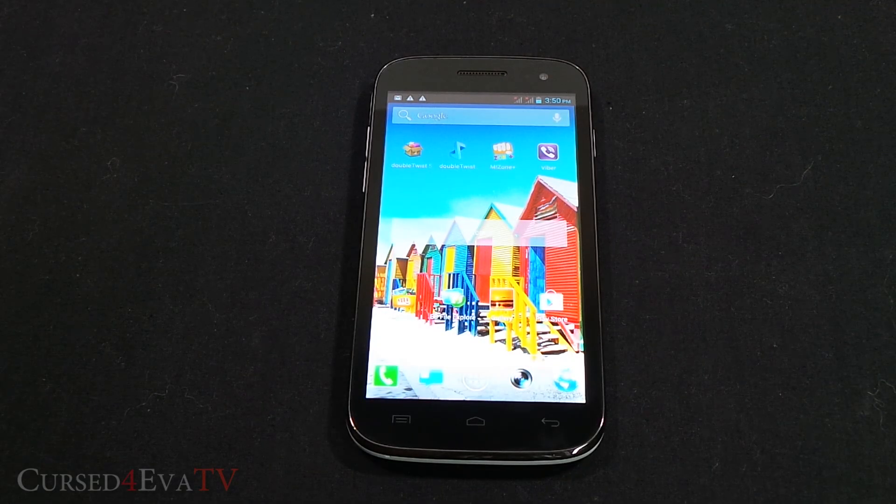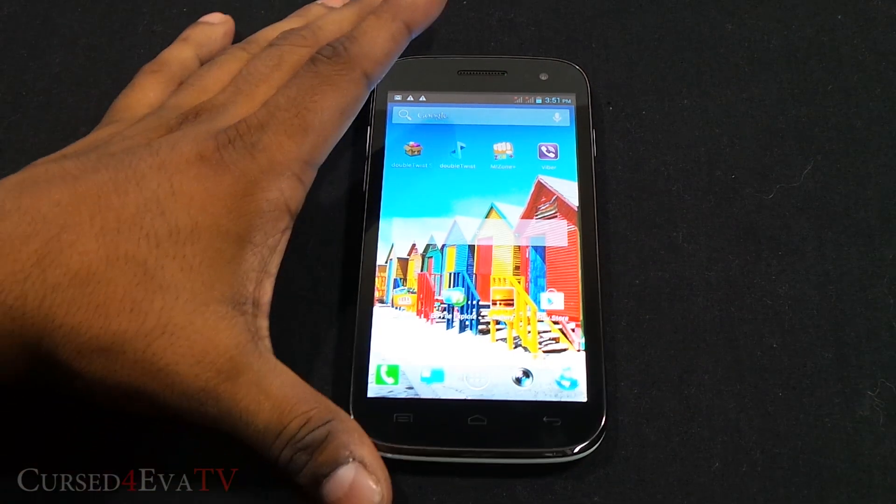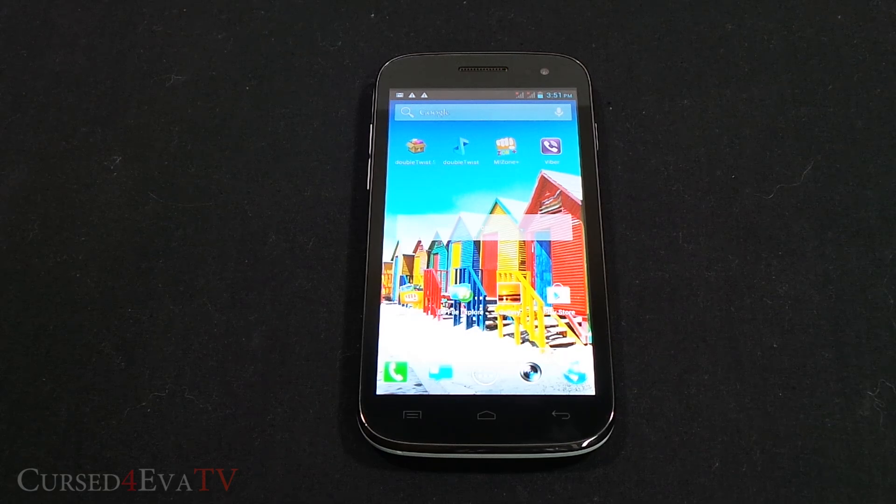Hey guys, Ash here from Custforward.com, and in this video I'm going to be showing you how to flash a custom ROM onto your Micromax Canvas HD A116. The prerequisite here is that your Canvas HD A116 needs to be rooted and have a custom recovery like ClockworkMod recovery installed. If you haven't rooted your phone, the link to my video tutorial on how to root your Canvas HD and get ClockworkMod recovery installed is in the description.